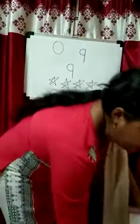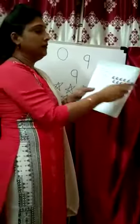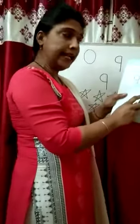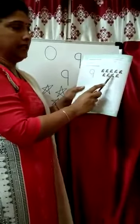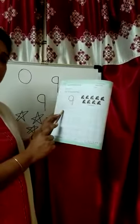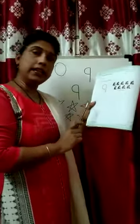Now in your practice book, page number 18, homework. First of all mention homework, date, and number 9. Here are 9 kittens: 1, 2, 3, 4, 5, 6, 7, 8, 9 — 9 kittens. In these boxes you are tracing the number 9, and after that you write down the number 9 also.